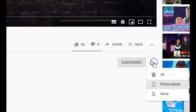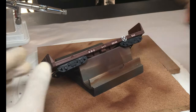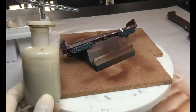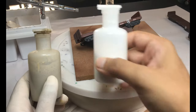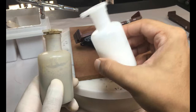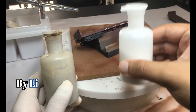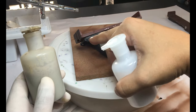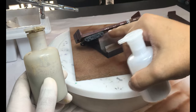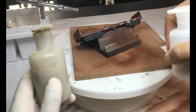Before you proceed, make sure to hit that subscribe button and the bell icon. Now, to add some dust and dust streaking, I'm going to use this earth tone mix that I have created as a batch, and I'm going to take this fade coat white and mix them in different proportions to make a pretty light dust tone. I'll do some streaking and dust deposit — primarily on the trucks, underside of the carriage, and some streaking on the sides.